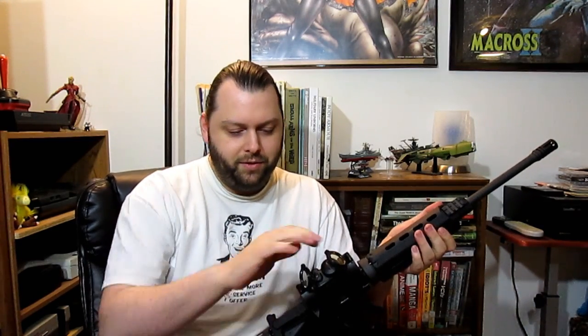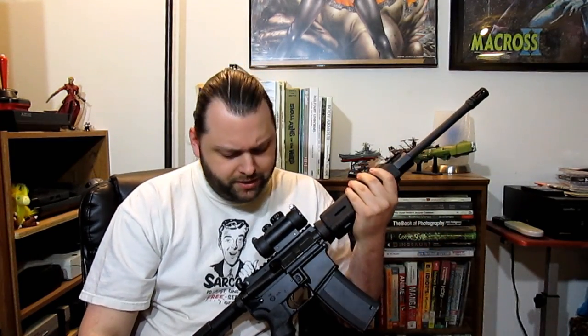It comes with these nice little flip-up filters. For $60, you can't really argue with it — it's not bad at all.